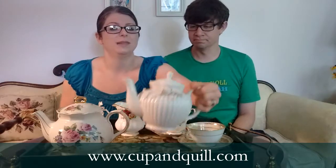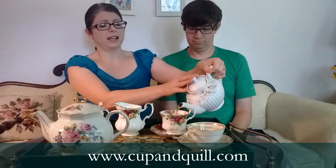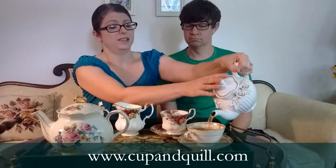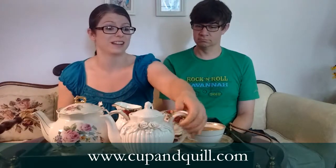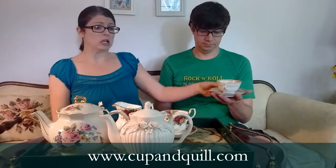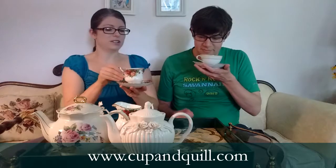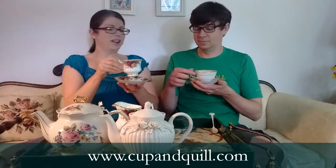Without further ado, we're going to try Lapsang Souchong. You'll be able to smell it before you take a sip. I can smell it from here - it really does smell like wood chips or something. And I don't know if you can quite see, but it's rather pale, which is surprising to me. It does smell like wood chips. So we're going to take it black first.